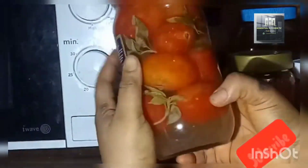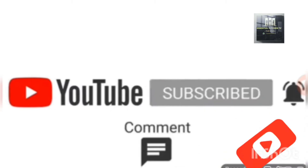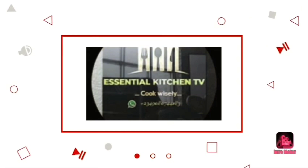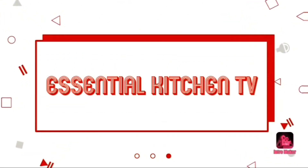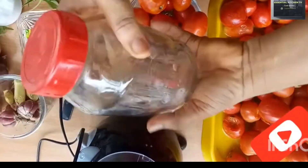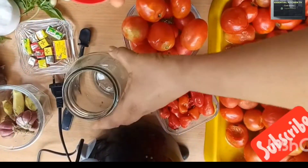I want to welcome the older and new subscribers. If this is your first time coming across my channel, please don't forget to subscribe. Welcome back — the first method is the fermentation process, where you can preserve your tomato to last up to one month.